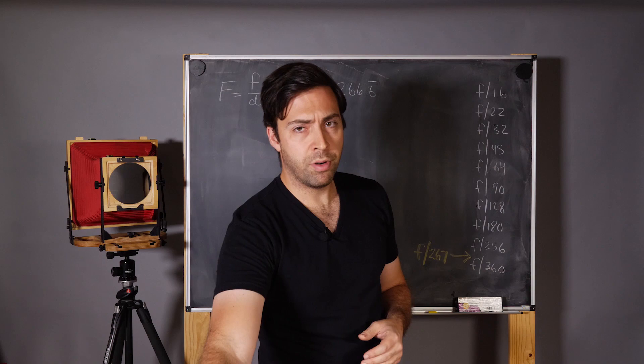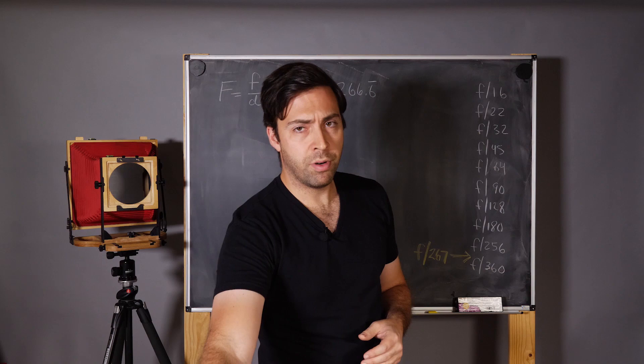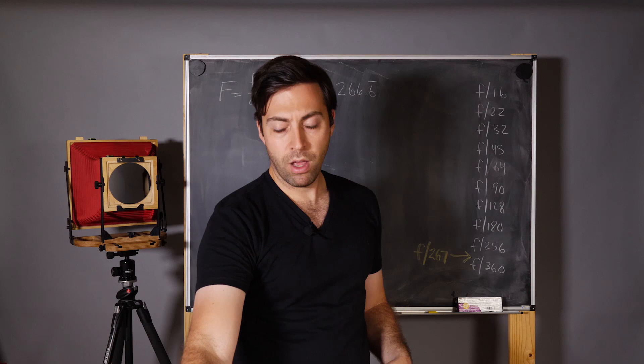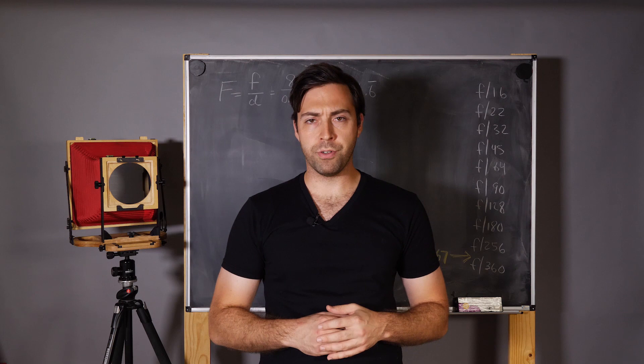If you've been following this channel, we've been talking a lot about pinhole photography. In previous videos, I showed you how to make an 8x10 pinhole camera, but these plans can be adapted for any camera that takes a film back, such as 8x10, 5x7, and 4x5. Or maybe you have your own pinhole camera and you're curious about how to expose film for those perfect exposures.